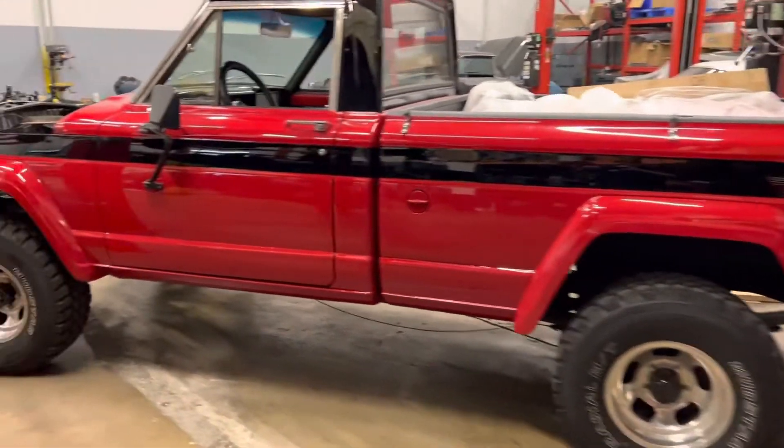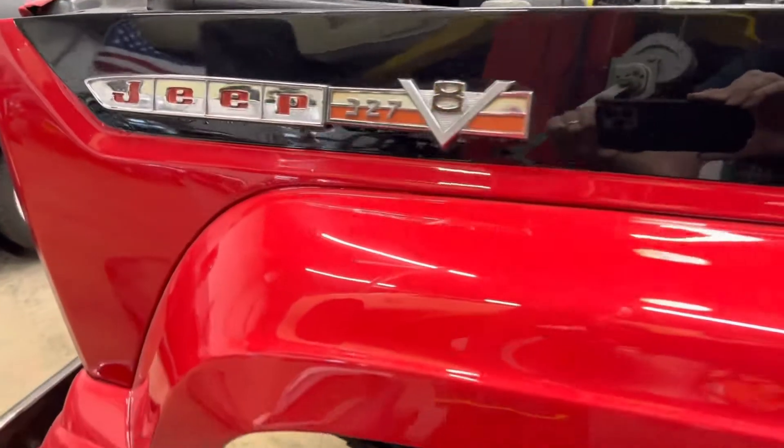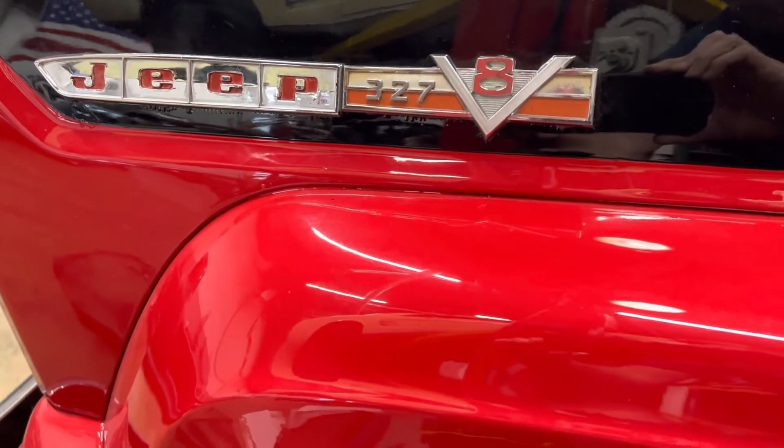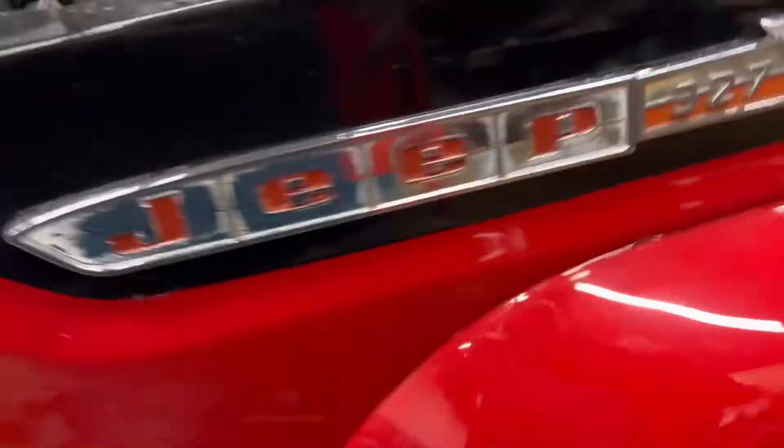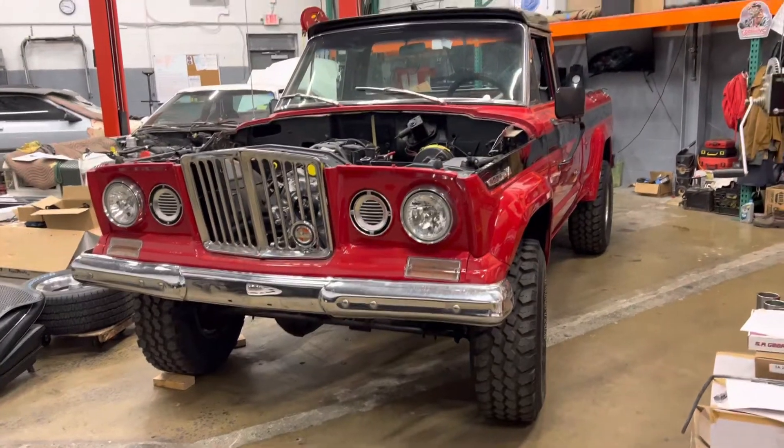Four wheel drive. Used to have a 327 AMC motor in it — odd. Look at the cool Kaiser style front end on this thing. It is just neat.